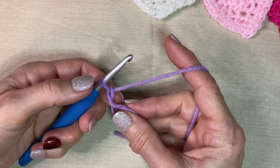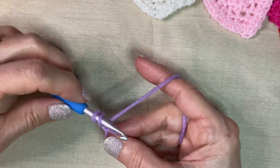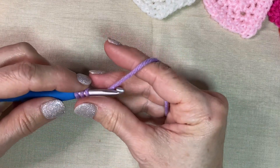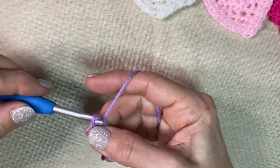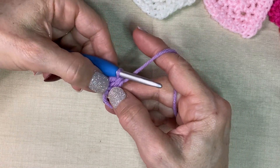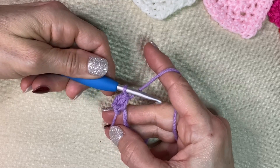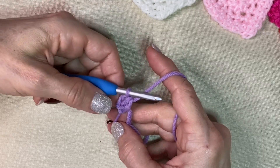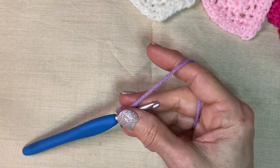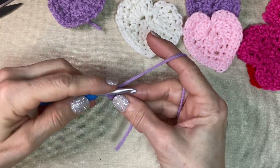In our circle we're going to put eight half double crochets. We're going to yarn over, go into our circle, pull up a loop, yarn over, go through all three loops. That first one is hard because of that chain two and there's like nothing for it to hold on to, so just take that first one a little slow. Now we're going to put seven more in here.